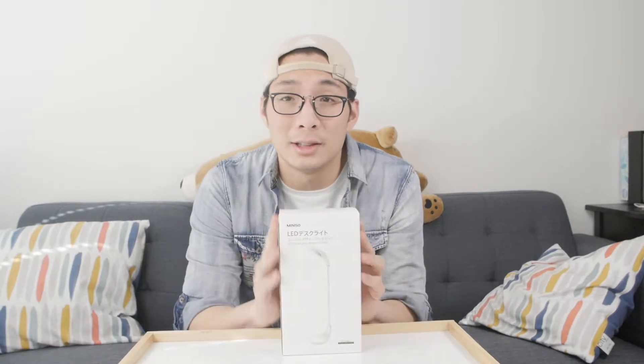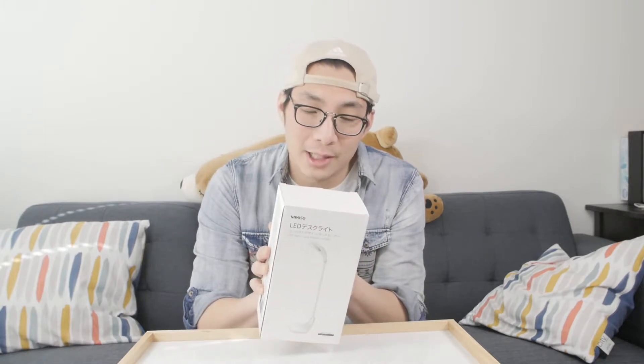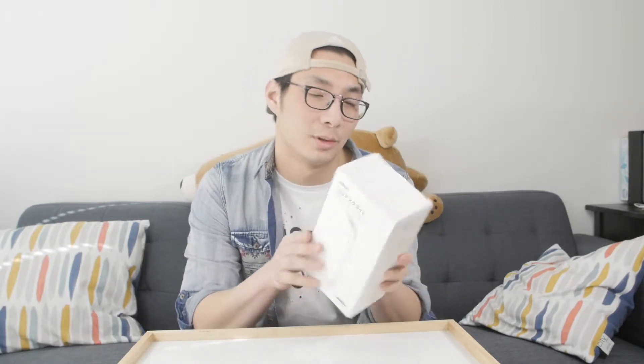So we have a product today as you can see. It is a LED table lamp from Miniso. Miniso is like Daiso. I basically came across it recently and it has a lot of really great products actually, so let's take a look and see what this does or what this is.